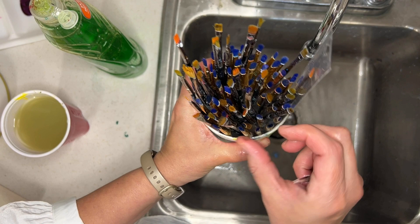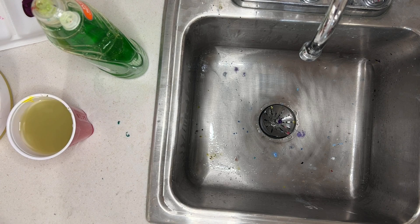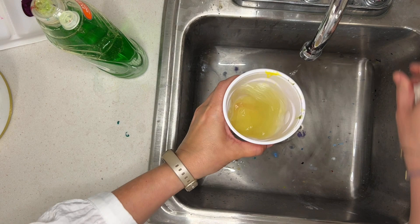You can lay the brushes on a towel next to the sink to dry. If you put them in a plastic cup, make sure the bristles are pointing up — pointing them down causes them to bend and lose their shape. To clean out your cup, pour the water out, fill it back up, swish it around a couple of times, pour it out, then put it upside down in the drying rack to dry. And that's it — that's the basics of painting.